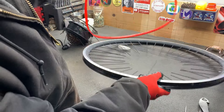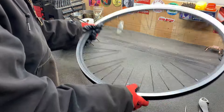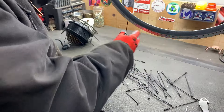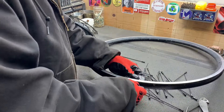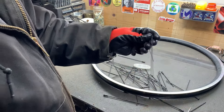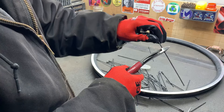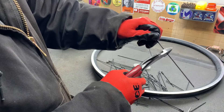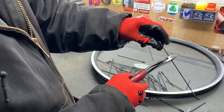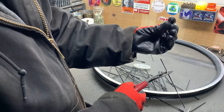Now we can get that liner out of there. So if these pieces were brass you just un-thread them — sometimes you got to hold them to get them started, but yeah they just un-thread from the spoke, just like that. But unfortunately these ones are magnetic.